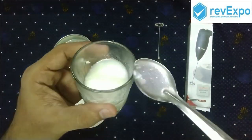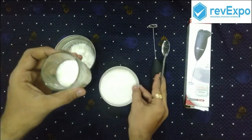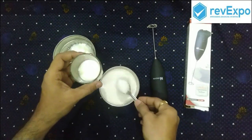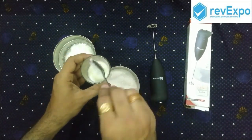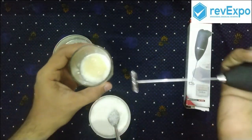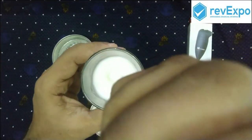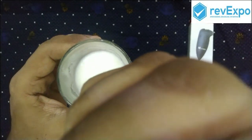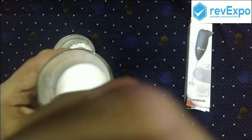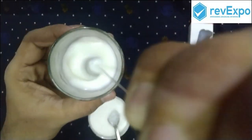I am going to take a small amount of heat in the glass. Now we take some amount of sugar. Let's start blending. You can see as I am moving deeper the blending speed is reducing, and moving to the top the blending speed is high.